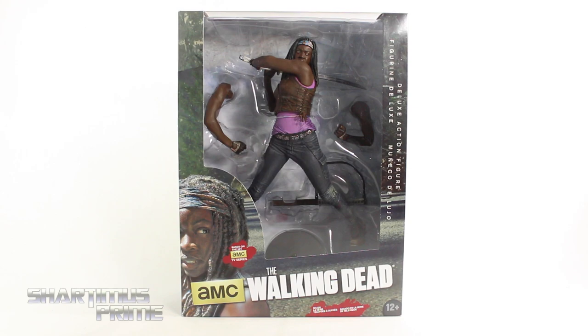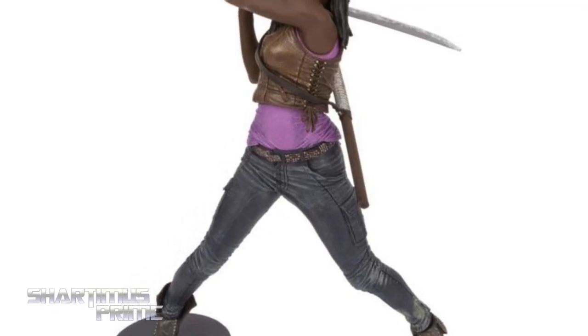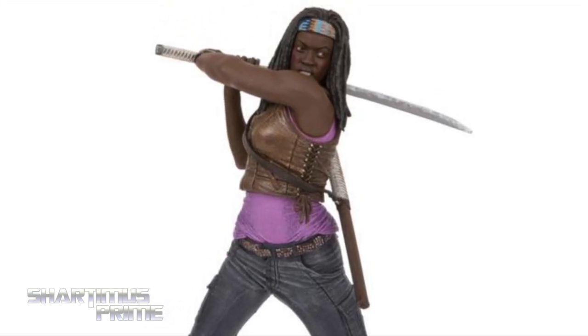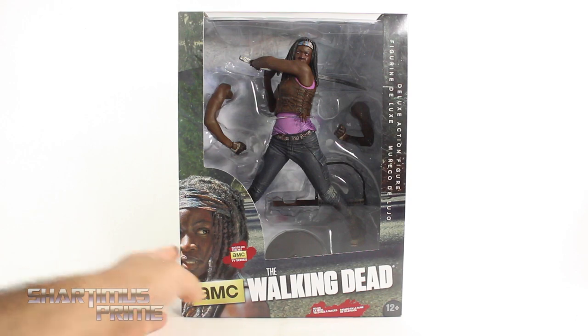If you're trying to pick one of these up, you can get your big badass toys at BigBadToyStore.com. Click the link in the description below. Big thanks to McFarlane Toys for making this review possible. If you want to see the latest from McFarlane Toys, check the links below.